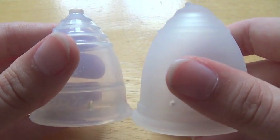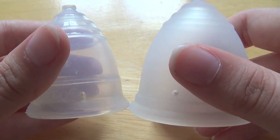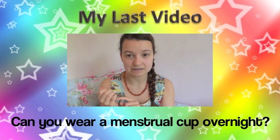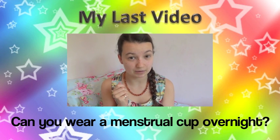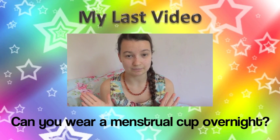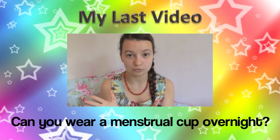So I hope that helped you guys and gave you a little bit more of an insight into both of these menstrual cups. Thanks for watching — see you next time.